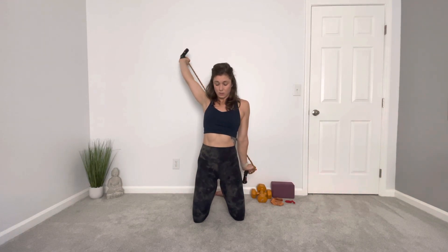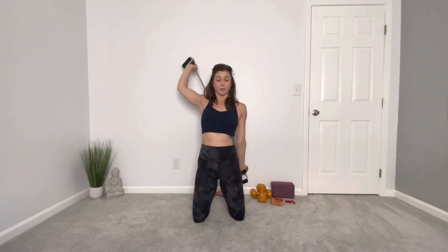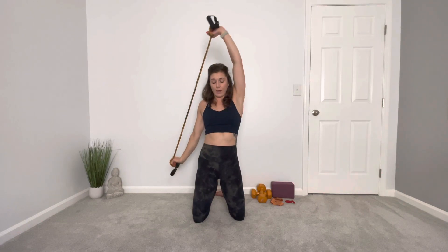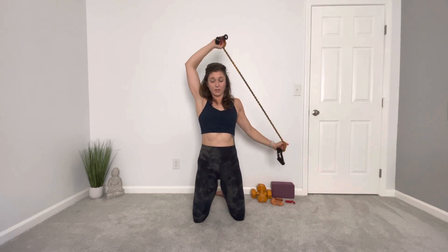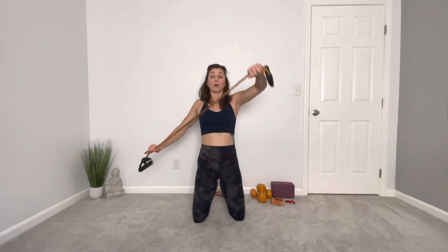Making nice big circles around my head to get that nice stretch in the shoulders. Make sure you go the other way as well. If this doesn't feel like much of a stretch, you can bring your arms in a little bit closer as you go around.